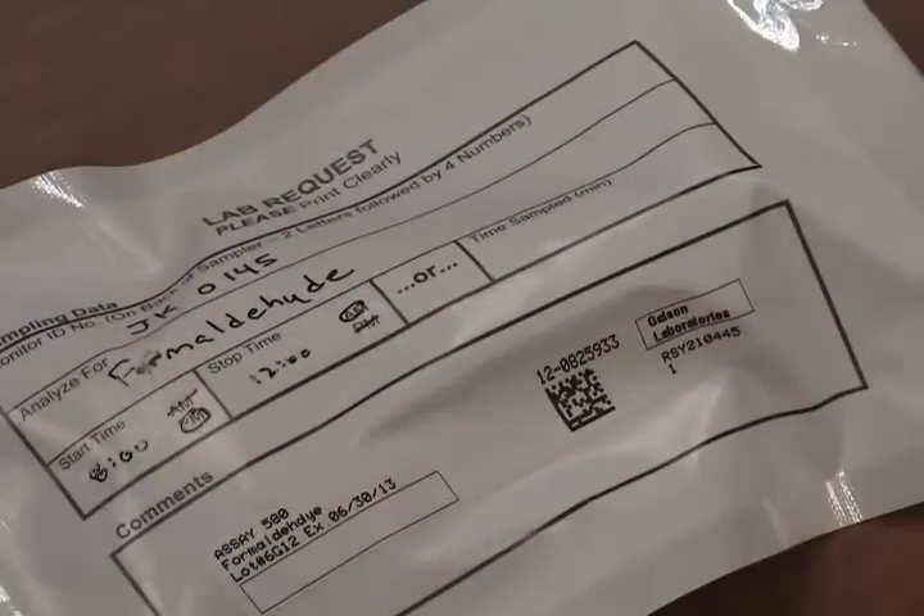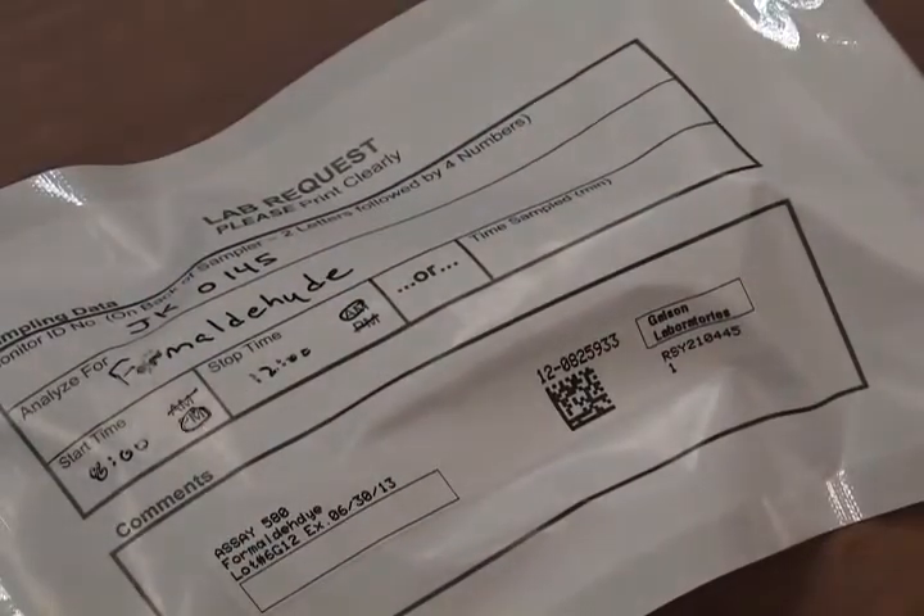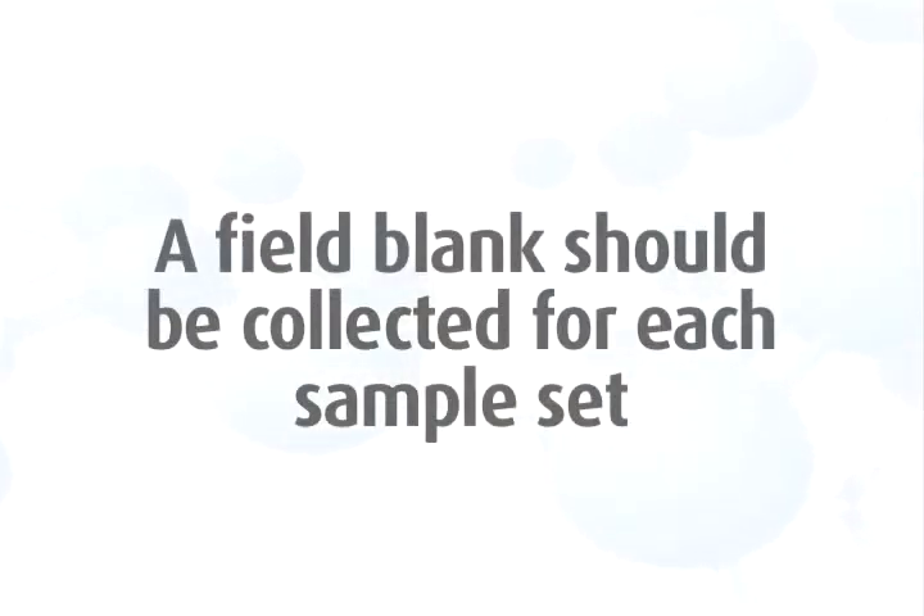Use the outside of the pouch to record any sampling data needed. Remember, a field blank should be collected for each sample set and should accompany the monitor during all periods except actual sampling. For more detailed information, watch our field blanks video.